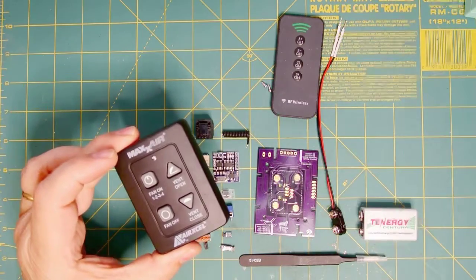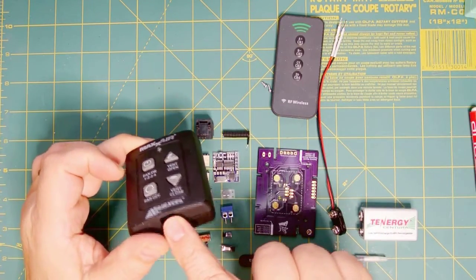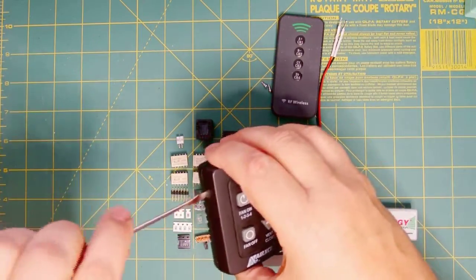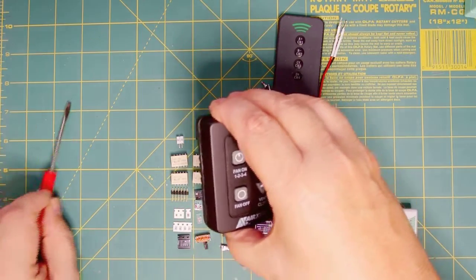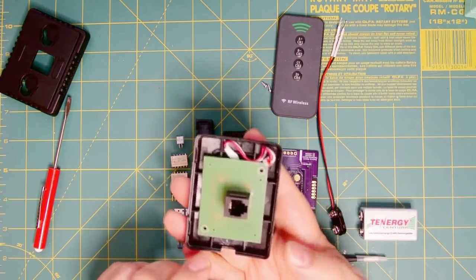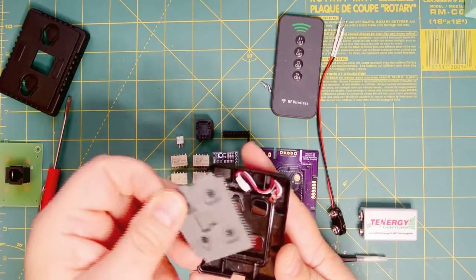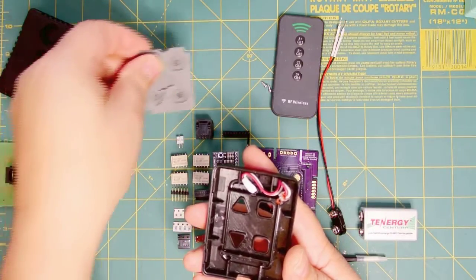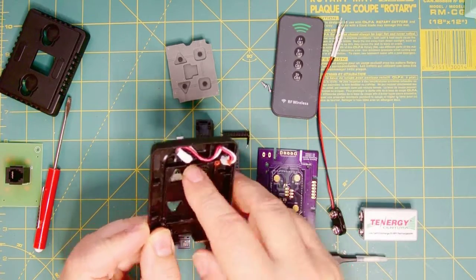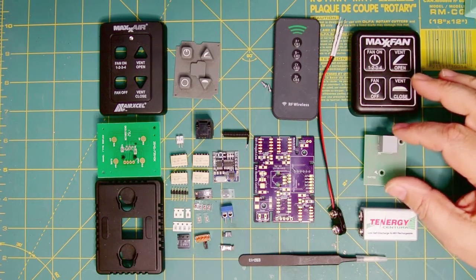Here's the new style thermostat. Since I've actually been working on this project for a while, I've already put the LED in and cut the hole for the switch. To disassemble it, you just get in there with a little screwdriver and pop the cover. Then you have the circuit board — I've already removed the two screws — that comes out. Then we have the membrane, which is the switch membrane. Then we have the cover, and I've put the LED in here and glued it in. Here we have our project all laid out and the old fan thermostat disassembled.